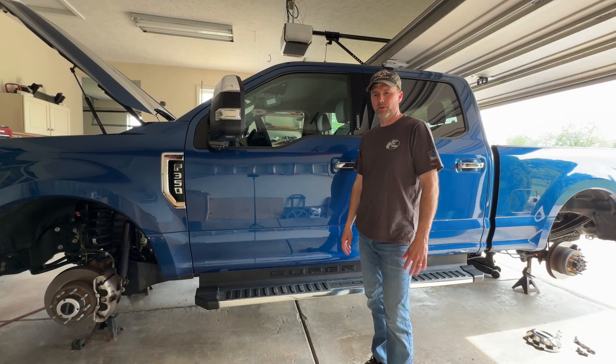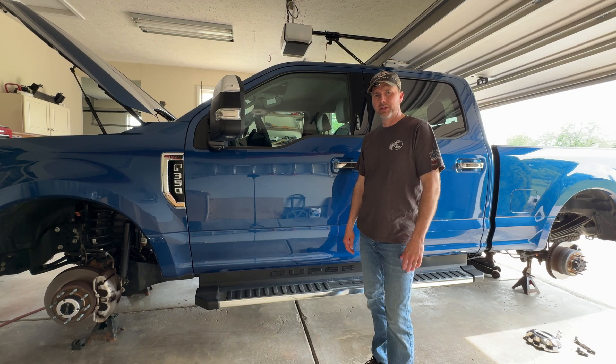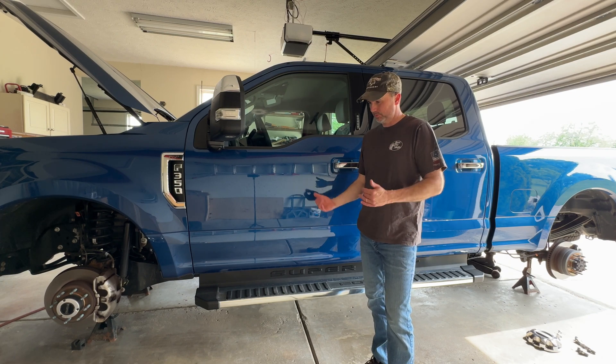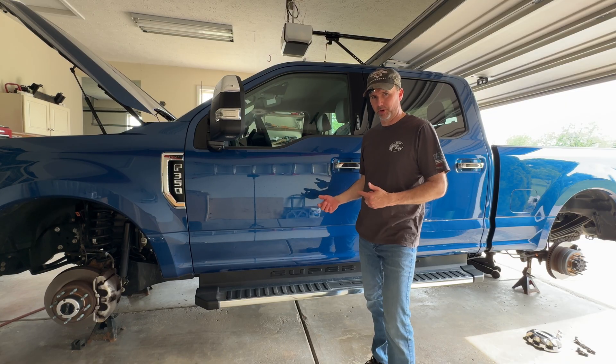We've got all the wheels and tires off. We're going to start the truck, put it in drive in two-wheel drive, and I'll show you the back of the transfer case. Then we're going to switch to four-wheel drive and show you what happens up front.